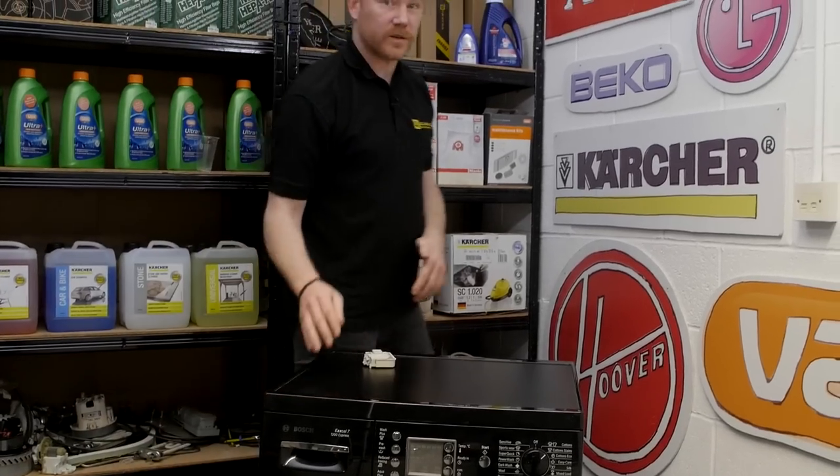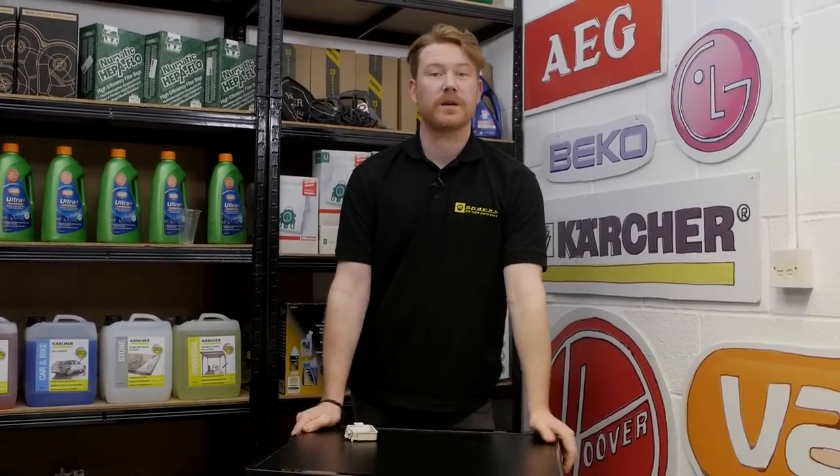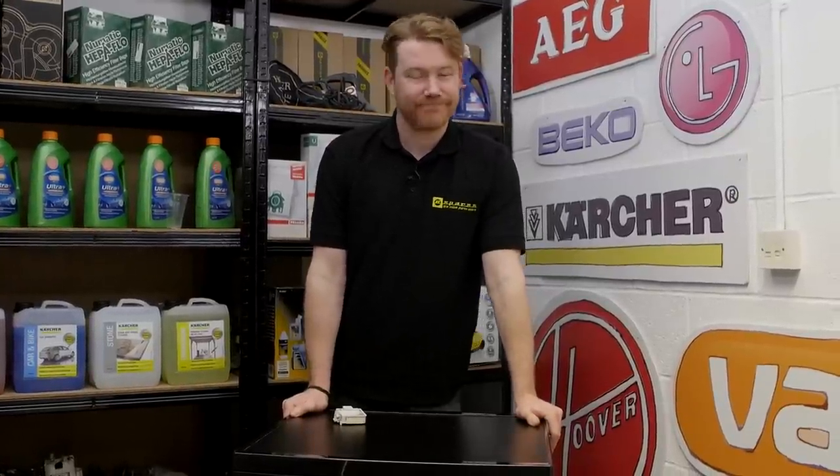So there we have it — one door lock replaced on this Bosch washing machine. Remember, spares and accessories for all the appliances around your home can be found on the eSpares website. Thanks for watching.